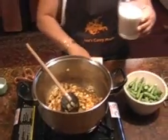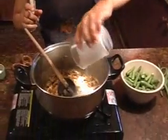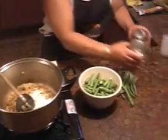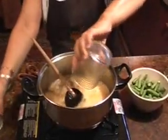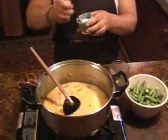Next step: one cup of coconut milk, two cups of water, and about a teaspoon of salt.